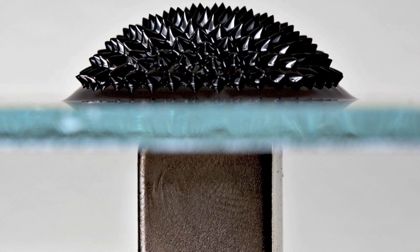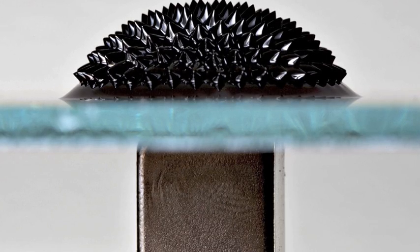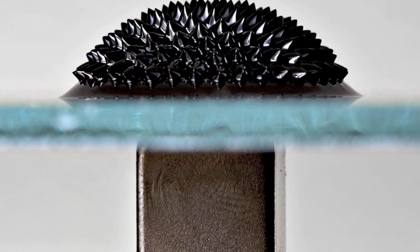Before I show you my video, I want to give you guys an understanding of what ferrofluid is. Ferrofluid is a black liquid which is magnetic. Here's a picture of some ferrofluid influenced by a magnet, and when it is influenced by a magnet, it makes these spikes, which is pretty cool.